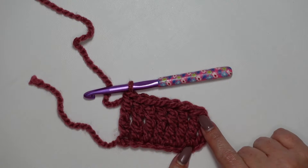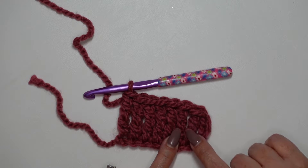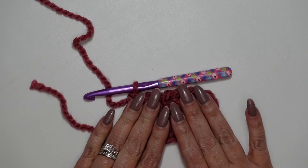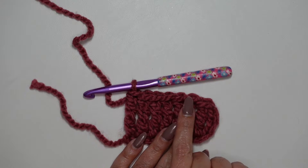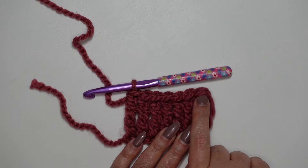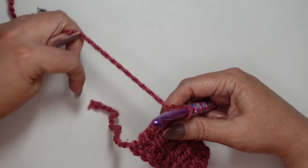We've completed our first row of treble crochets. This first one here we're not counting as a stitch — here's our first official stitch. We have one, two, three, four, five, six, seven stitches. Remember, we skipped the first three. If we count up on our V's we have seven as well, and right here at the top is where our last stitch on the next row is going to be, right where this attaches. So let's do row number two.